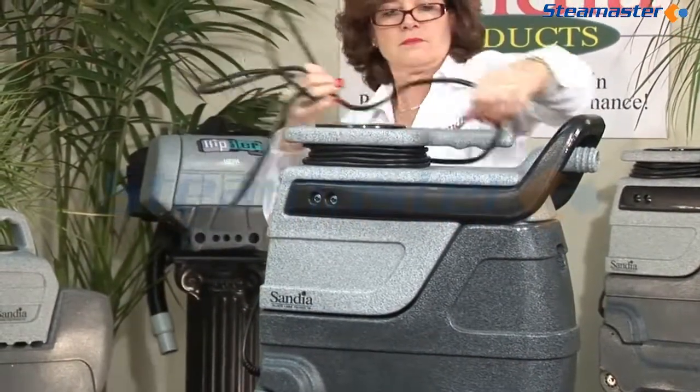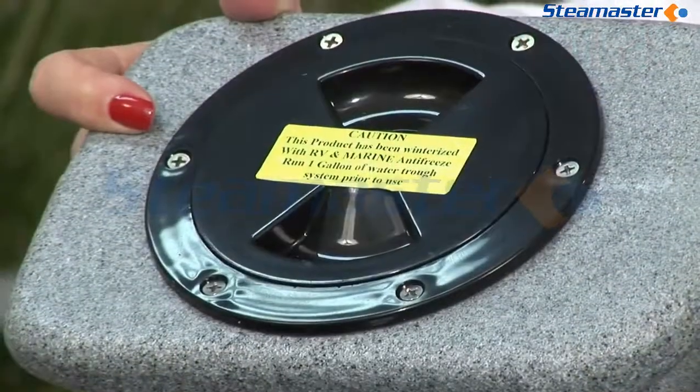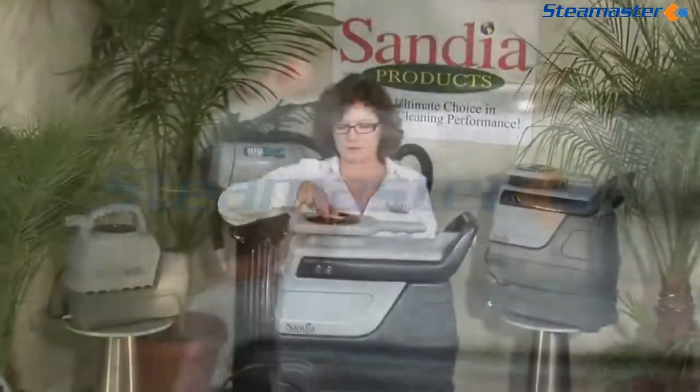If you've received a machine that has been winterized, note the yellow caution sticker on the cap of the solution tank. Read it thoroughly and follow the instructions to run one gallon of water through the system prior to use.